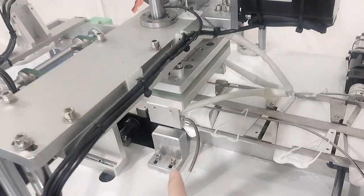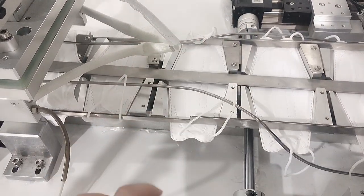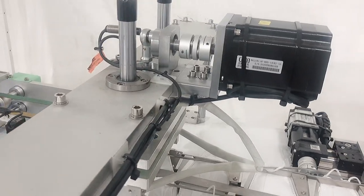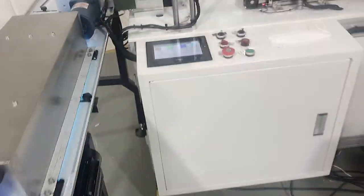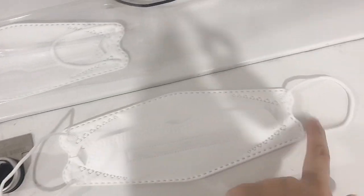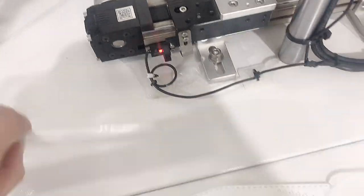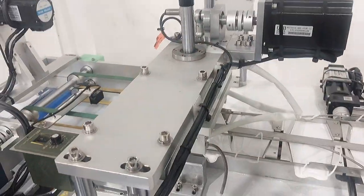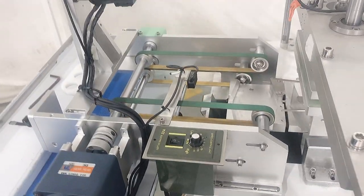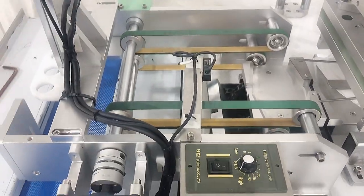Here is one more feature — this is the ear loop card pressing device. It is mainly to make the ear loop fold inward properly, so it is easy for packing. This ensures the ear loop folds correctly rather than sticking out.